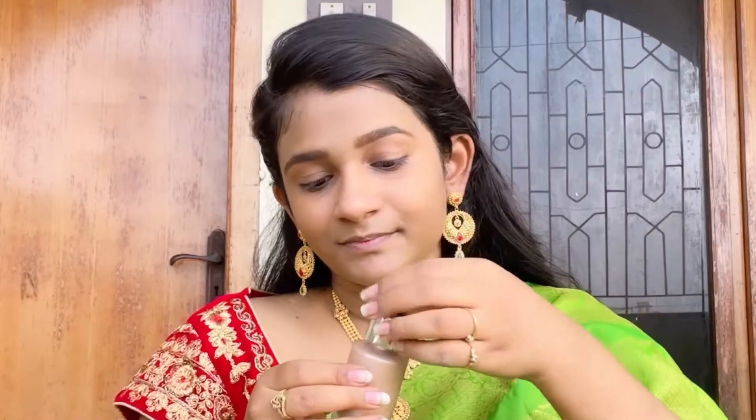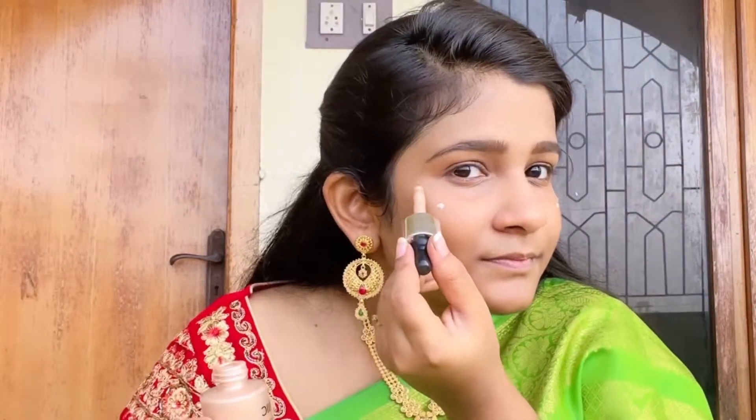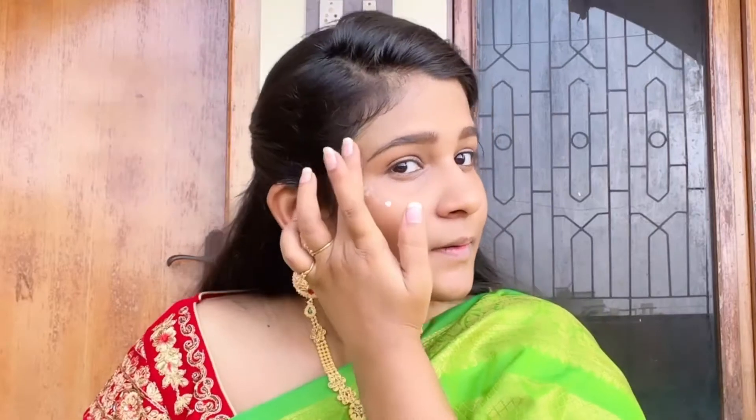This is the liquid highlighter from Iconic London. I'll mention screenshots and also upload links to the products in the description box below. Just observe how I'm blending with my fingers — and which finger I'm using for my cheekbones, bridge of the nose, below the arc, and middle lid of my eyes.